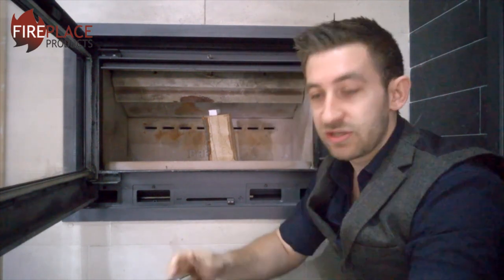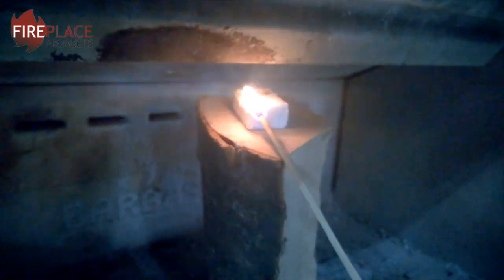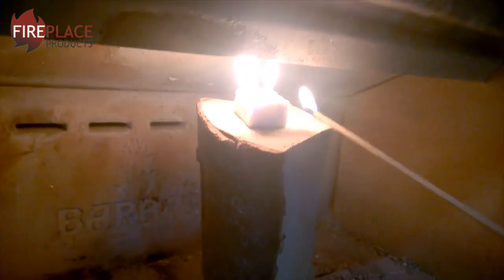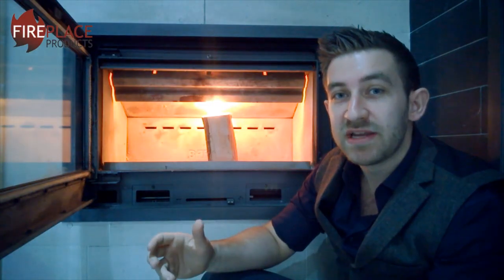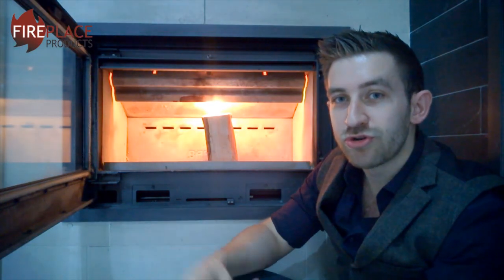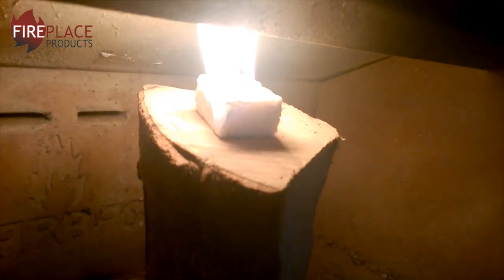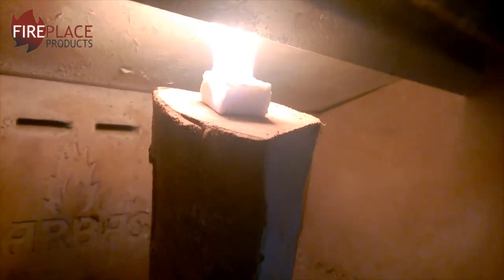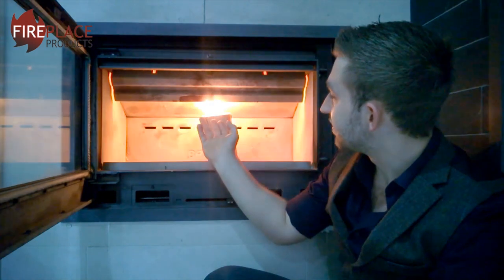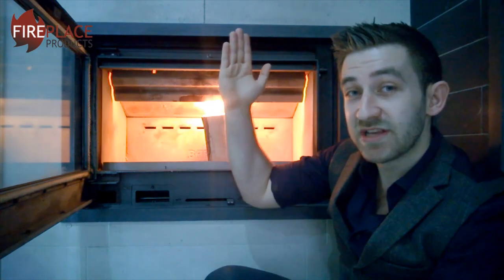So let's do that now. Okay, the firelighter is now lit and as you can see the flames there are being taken straight up the chimney. Now on this particular model, the Barber's Quattro 375, there's a chimney flap just here that opens the chimney when the door is open and allows the smoke from the fire to be taken straight up the chimney. This is great when you're lighting a flue because all the flame has been drawn straight up the chimney and all the heat from that firelighter is going straight up.